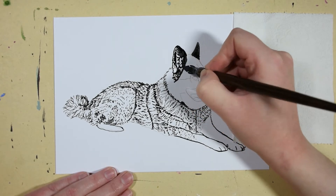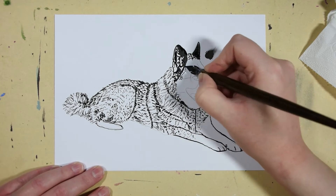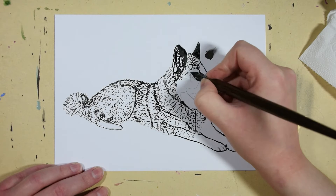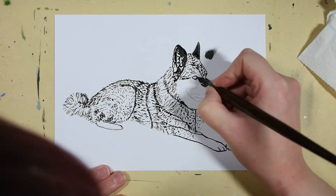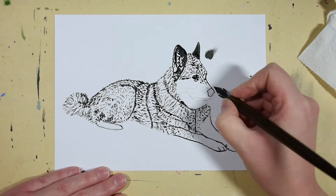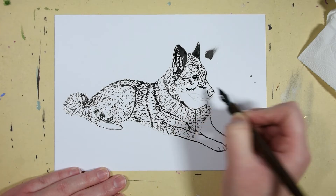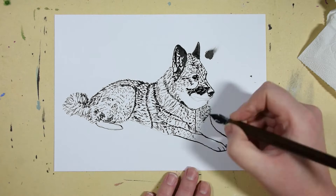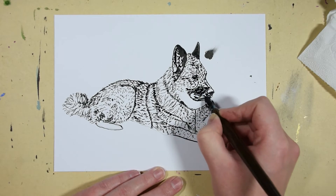Here I got some ink dripping from the pen. When I did this painting I was so tired and was close to falling asleep, but I did pull through. Weird, the things you do for art — but I did want to finish this challenge, so I just pushed through.